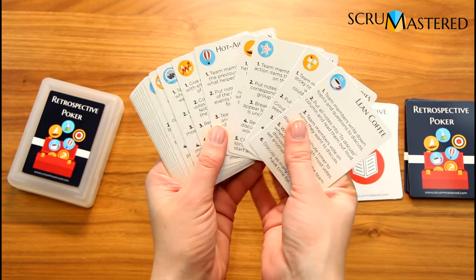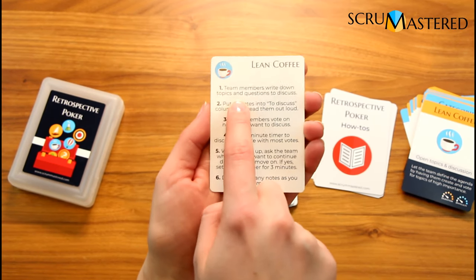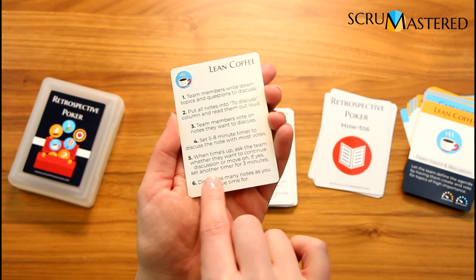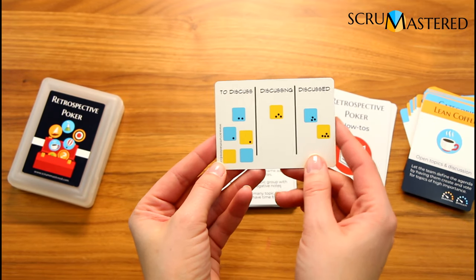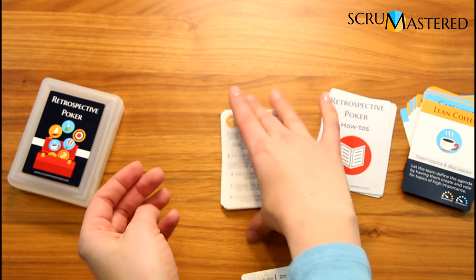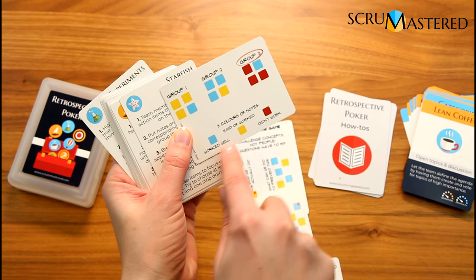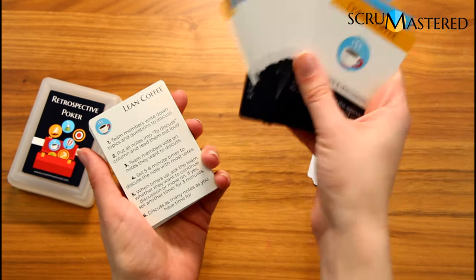The last set is 20 cards, and each one corresponds to a retrospective technique in the main deck. It gives you a step-by-step guide of exactly what to do for that technique, tips on how much time you need, and on this side there's an image showing how it would look on the board — for example, if you need three columns: 'to discuss', 'discussing', and 'discussed'. Turning them over gives you additional information such as categories and whether you need different colors of sticky notes to follow through with the technique.